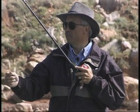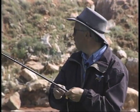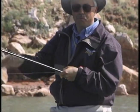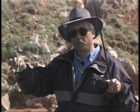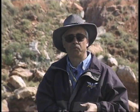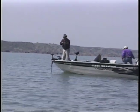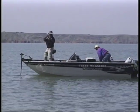We didn't pick up as many fish jigging as we'd like to, so we're going to try to find some more fish by running bottom bouncers. We've got some transitions from sand — you can see the sand and the rocky shore with a flat that comes out. We've marked some fish in about 25 feet of water, so we're going to run bottom bouncers with night crawler harnesses and spinner blades and see if we can locate some fish and hopefully pick up a few bigger ones.